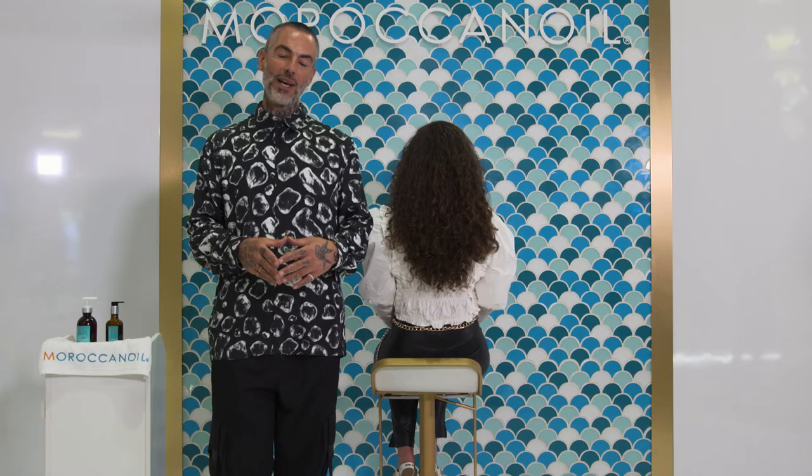I hope you enjoy the styling tips that I shared, and if you want to find out more, go to the Moroccan Oil and Univision microsite.